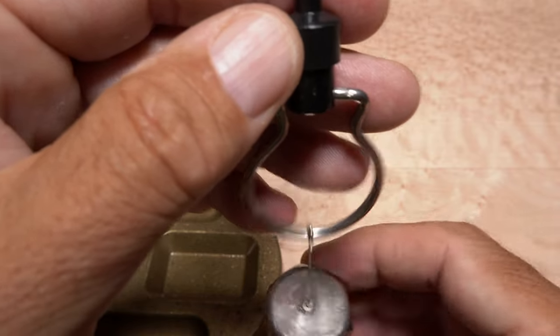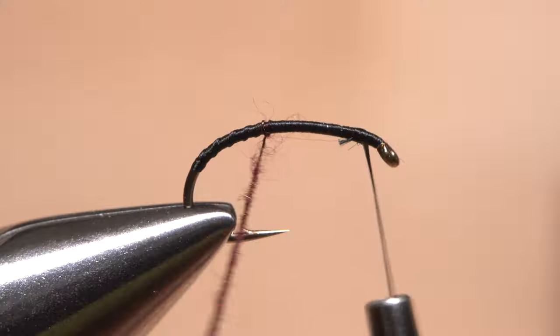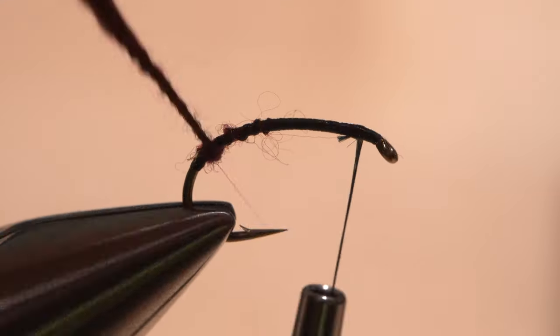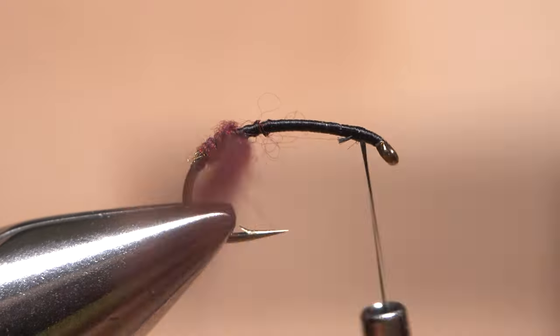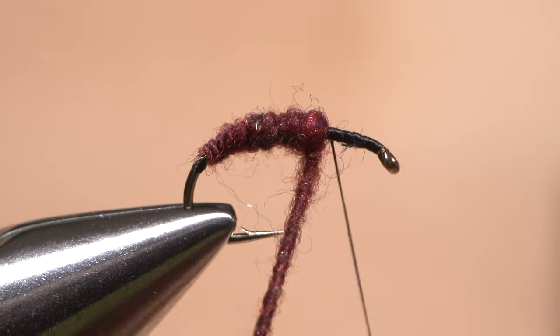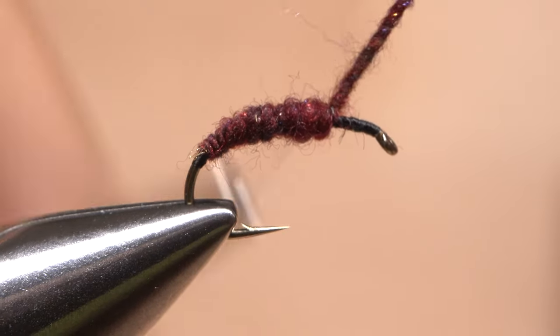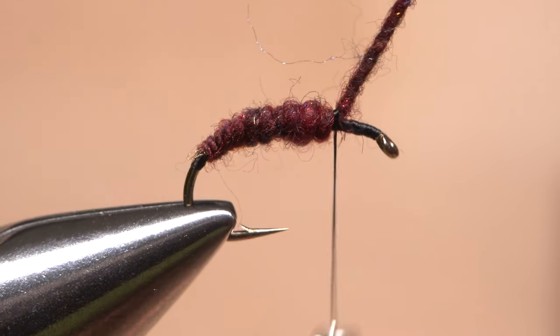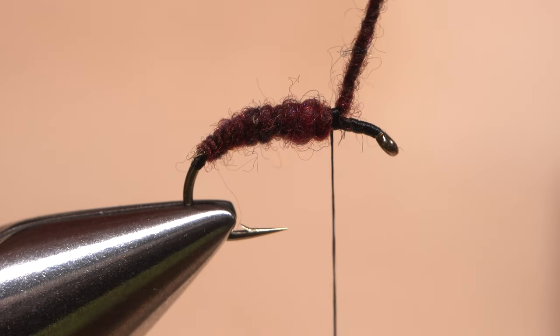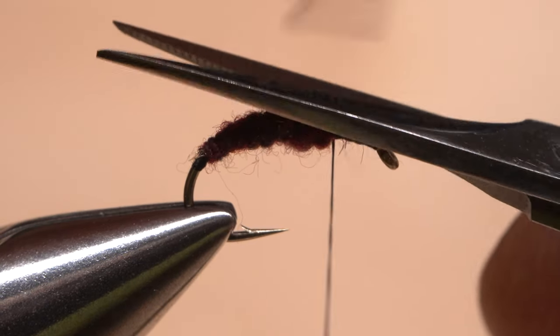Remove the whorl from the hackle plier ring, then start taking wraps with the noodle so the dubbing begins down near the last few wraps of tying thread. As you wrap the noodle, you should notice that it creates a segmented, lightly tapered body. Stop wrapping about 3 eye lengths from the back edge of the hook eye and take thread wraps to secure the excess noodle there. The excess can then be trimmed off close.